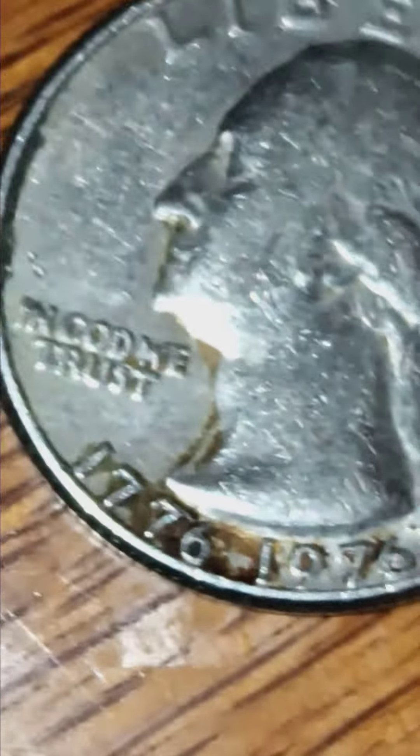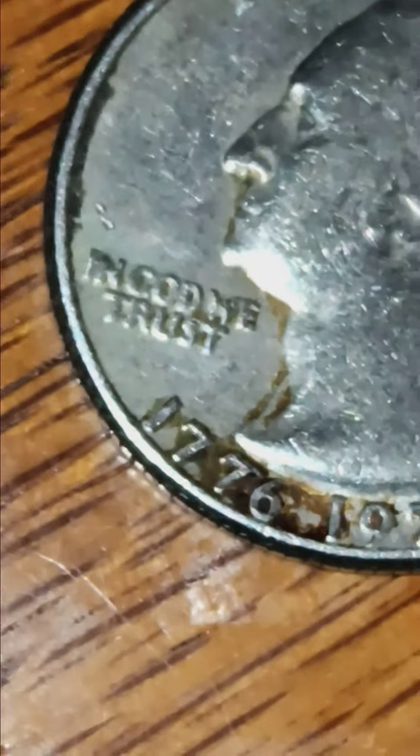And of course the bicentennial - I need to clean it, or not. I'm not going to clean it with any chemicals, but I'm going to take just a little water and maybe a soft bristle toothbrush to get that little bit of dirt off of it.